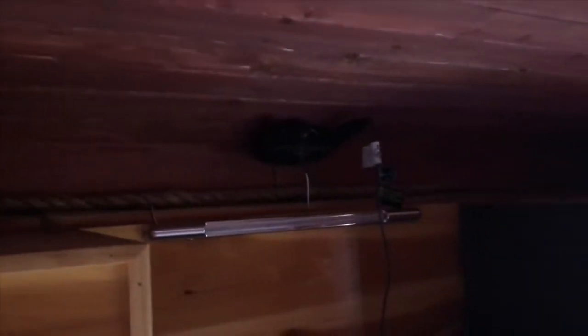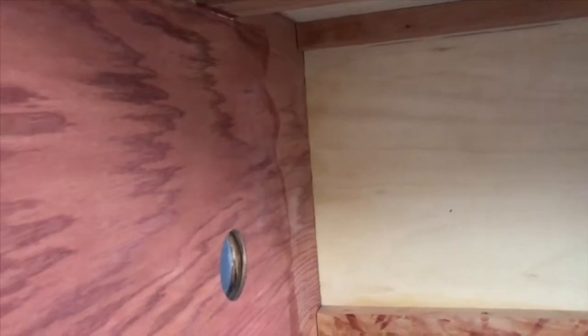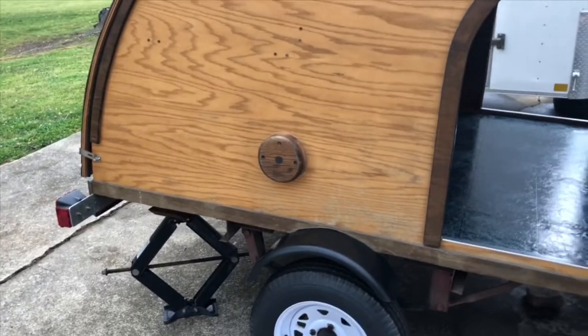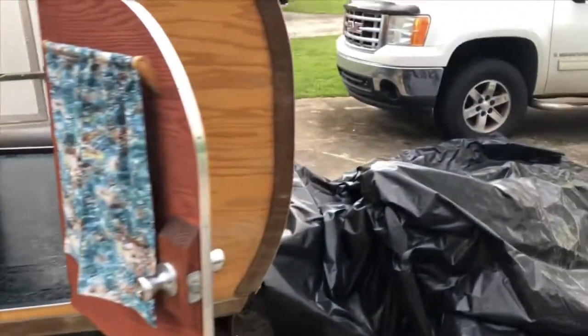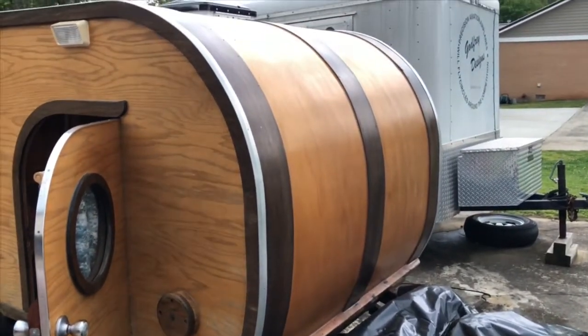It had an old mobile-home-type mattress in it and I just took it out and chunked it because it stunk — this thing has been sitting for eight years, never been slept in, never been pulled anywhere. I just thought I'd show you all this neat little camper. I've been wanting it for about a year and was never able to get in touch with him to let go of it, and I finally got a hold of him and got it. I'd been noticing it sitting down there for a couple of years — probably longer than that.